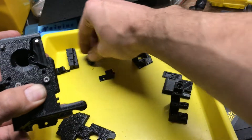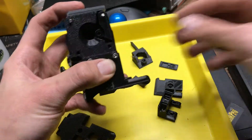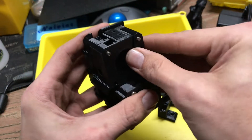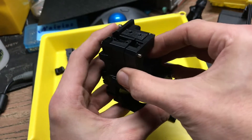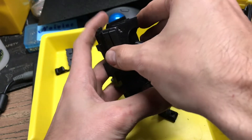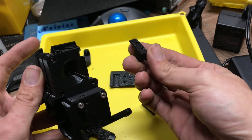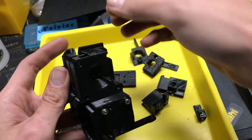Now if you looked in the repository, you may have noticed there are these other parts — what the heck are those? Well, here's what's going on. With the MMU, they don't have you put the filament sensor in the same place. The reason I'm saying that is because the MMU variant doesn't have a place for the ball. So that would mean no flag, no ball.